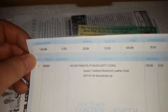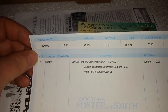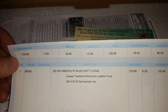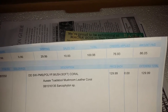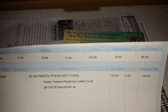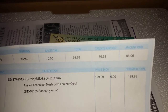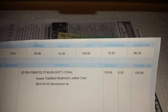It's an Aussie toadstool mushroom leather coral — something I've been looking for. It would have cost about a hundred and seventy bucks, but I had some credits on file because of my cleanup crew that I bought a few months back — about half of it died, so that's what they credited me back. It ended up only costing me eighty-six dollars and five cents, which I'm pretty happy about.